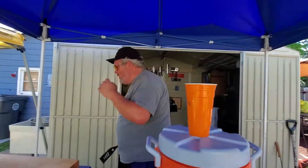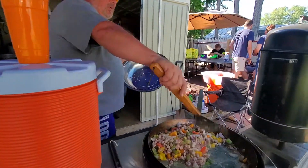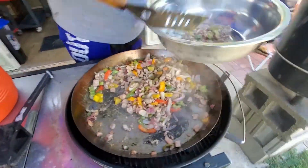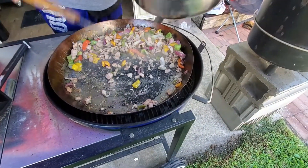So we're going to scoop this up into a bowl. You can serve it with dirty rice, something similar, white rice, or noodles — whatever you like.